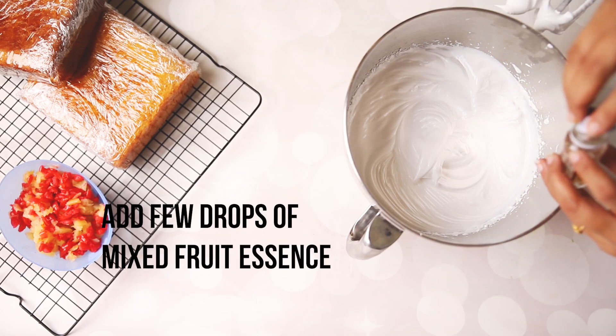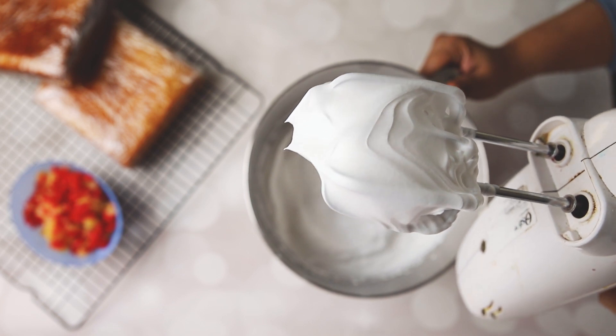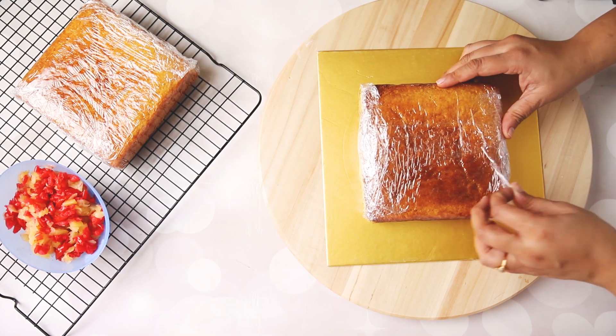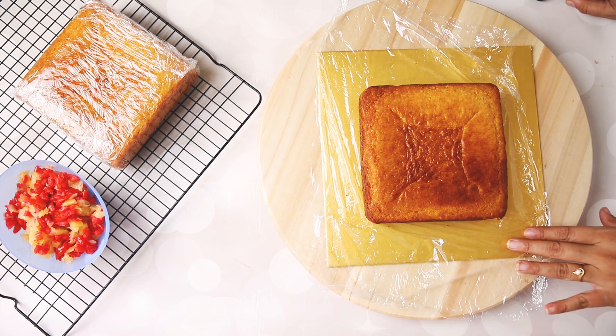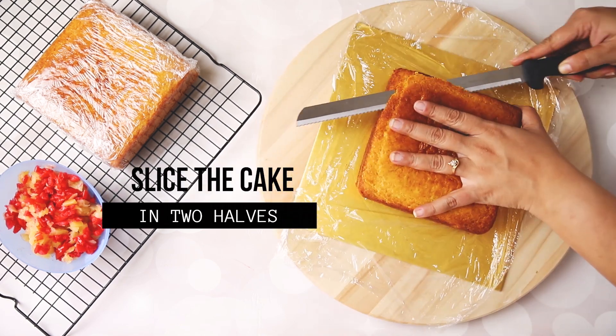We are adding mixed fruit essence to the cream, so our cream is ready. Now we are taking 6 inch square cakes. Slice the cake into halves.